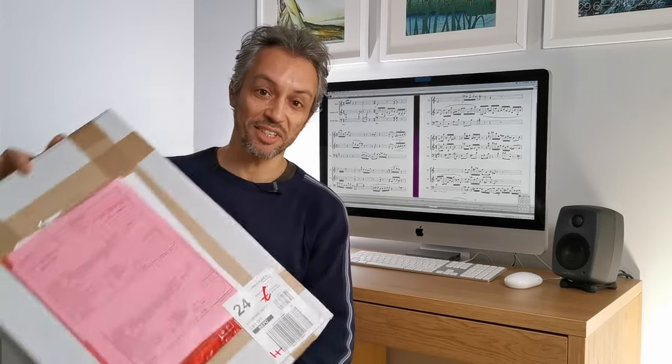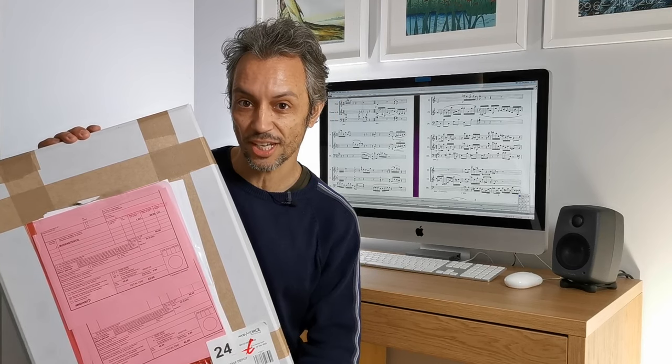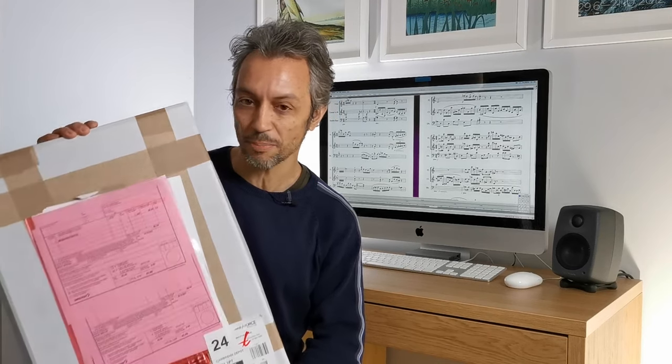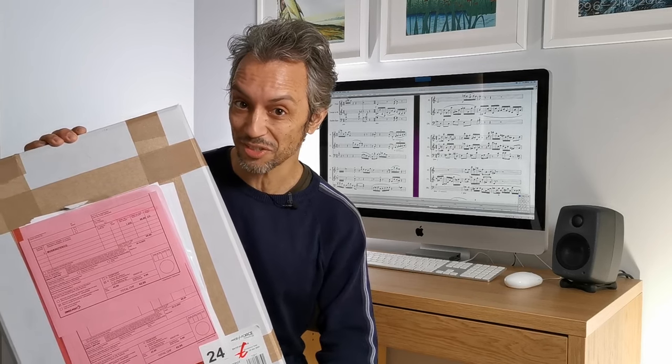A couple of days ago I received this in the post. Inside is the orchestral score of Frank Zappa's Bob in Dacron and Sad Jane. It was gifted to me by a very nice man from Switzerland called Stefan Signer, who is a musician and composer. I would like to express thanks for sending this to me.